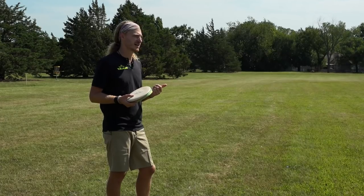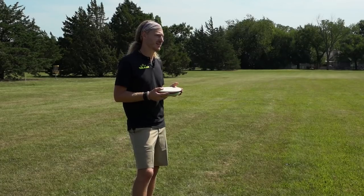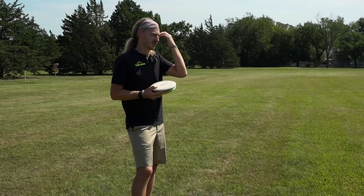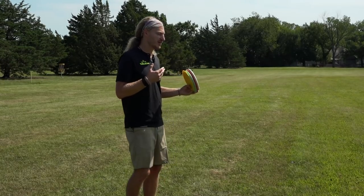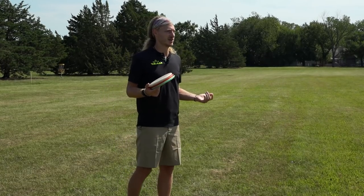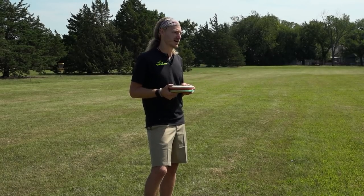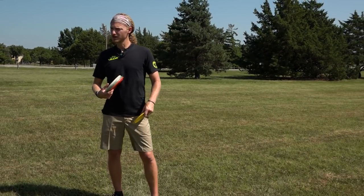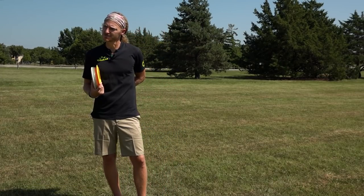Make sure your grip is nice and tight, and if you have to, throw a mid-range or a putter to work on that nose angle and slow down. It's just like a backhand — if you're having trouble with the backhand, you slow down your run-up and slow down the discs you're throwing to learn proper technique. The forehand is the exact same. The nose angle is a good one because it's something I struggle with too, usually at the beginning of the season.